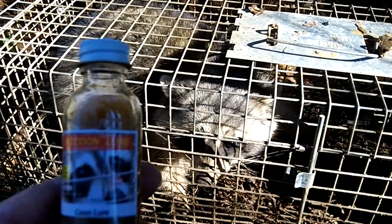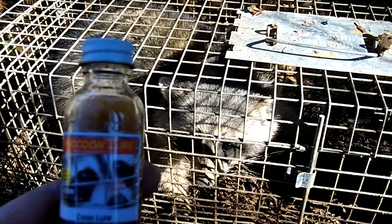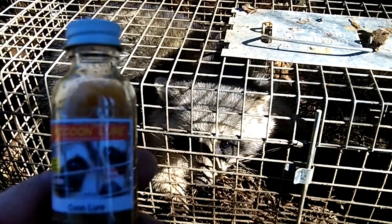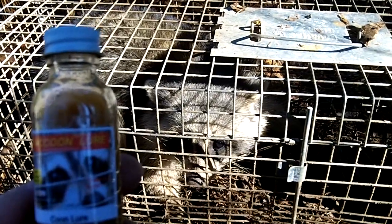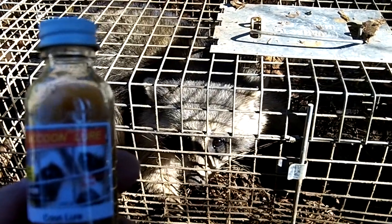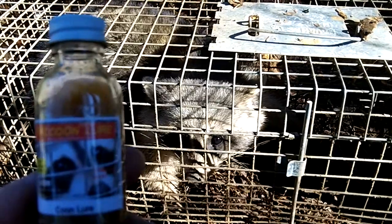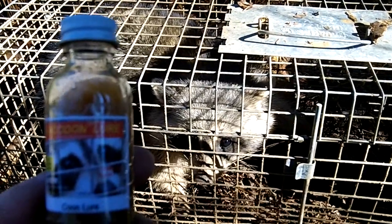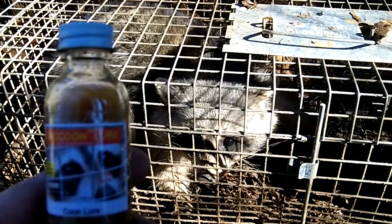Take a few of these drops and put them on a cotton ball or sheep's wool. Does well in holes. And like in this live trap here, put a can in there, put a few drops in there. And very effective.